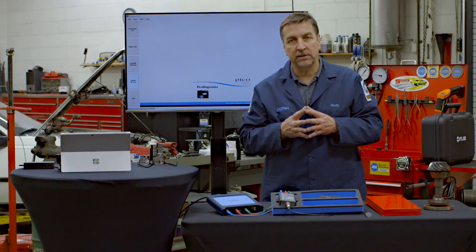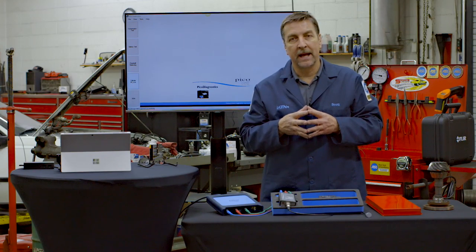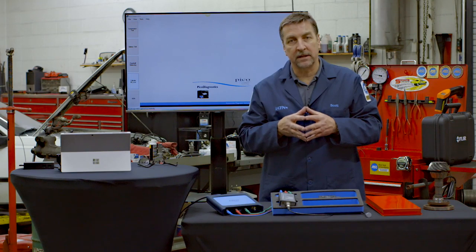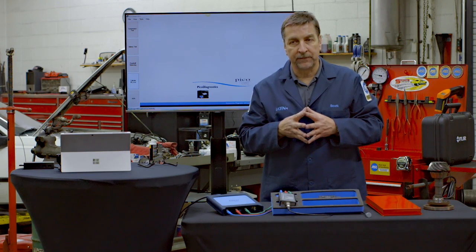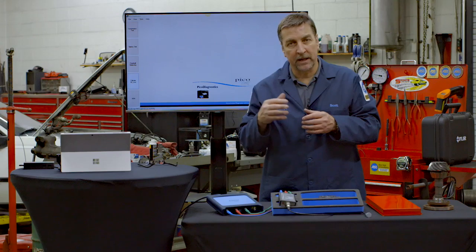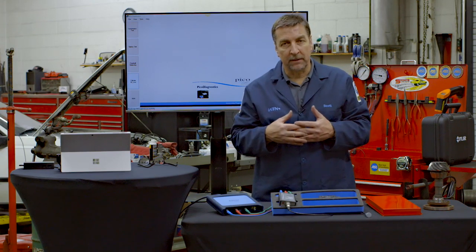They sourced a used driveshaft and put it in the vehicle, and it had a pretty radical vibration. The shop took the driveshaft out and sent it to their driveline service center. They balanced it — they found the driveshaft was indeed out of balance — put it back in, and the vibration was still there. At that point, the other shop recommended he bring the vehicle to us.